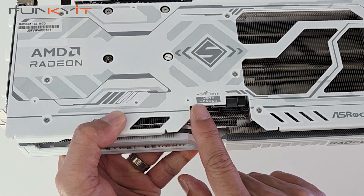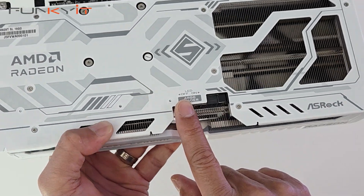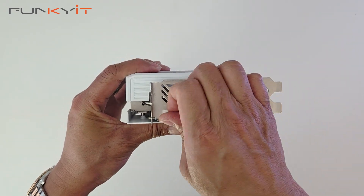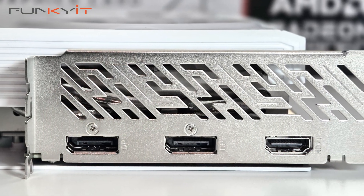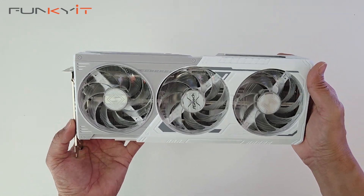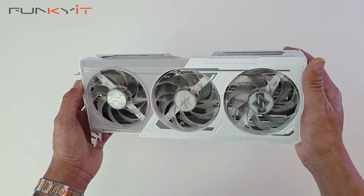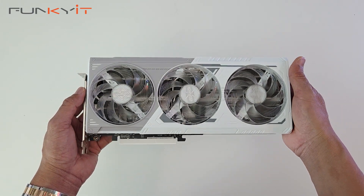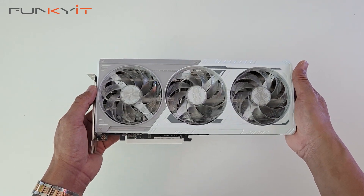If you want to add RGB strips you can connect them right here. It also has a LED on/off switch if you don't want the RGB. For video outputs it comes with 2 DisplayPort 2.1a and 1 HDMI 2.1b. This card should perform well and should be ideally suited for gamers who want to game at 1440p. We'll be testing this using an Intel Core Ultra 9 285K along with 48GB of DDR5-8000. So this was a quick unboxing of the ASRock Radeon RX 9060 XT Steel Legend 16GB OC Edition.